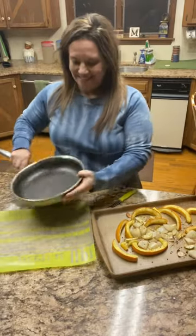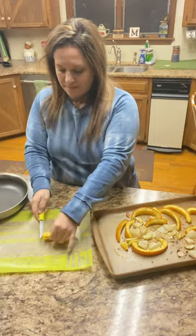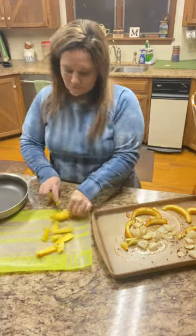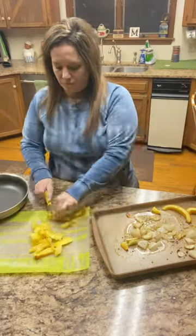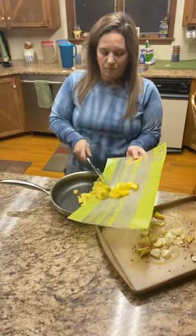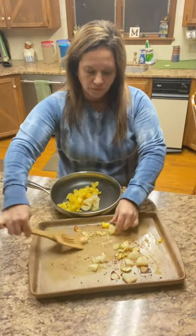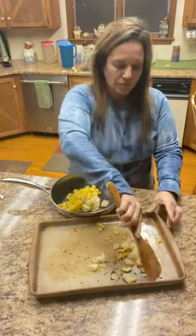I'm going to use my stainless steel Pampered Chef skillet. Roasted acorn squash strips — now the skin will just peel right off so fast. Quick chop and throw it in our pan. Then I'm going to add the rest of my roasted veggies and all of that beautiful olive oil and seasoning right into the pan.